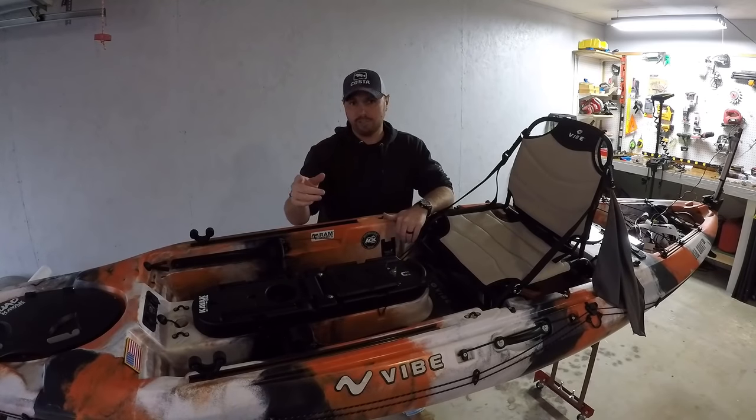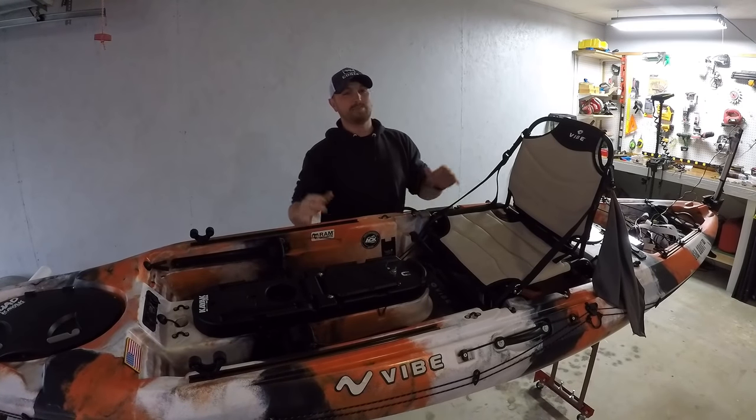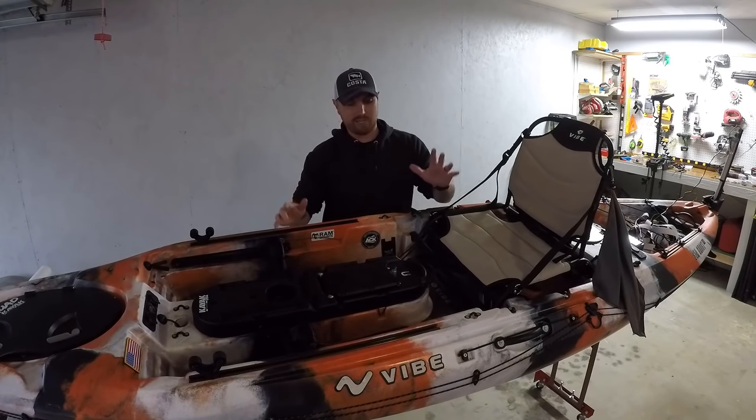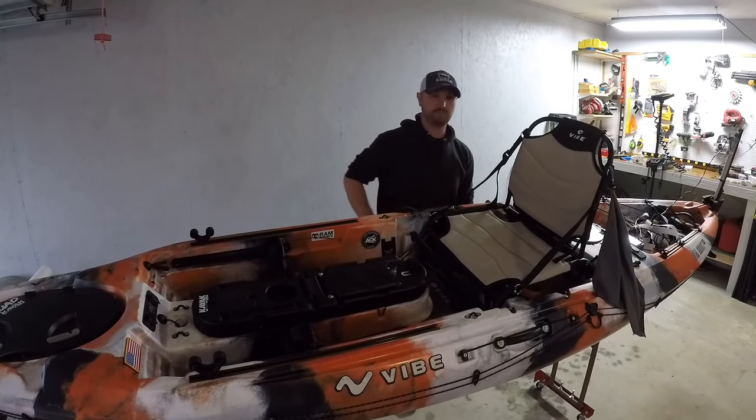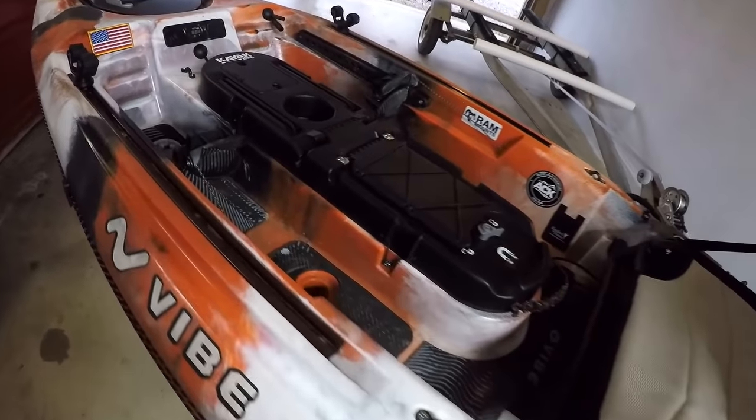I'm going to take you guys off the tripod and walk you around and show you all the upgrades I've just done. I'm sorry about the lighting here — I'm in the garage, it's kind of dark. Hopefully it'll be a little bit lighter once I get you down into the boat. Here is the Mod Pod 2.